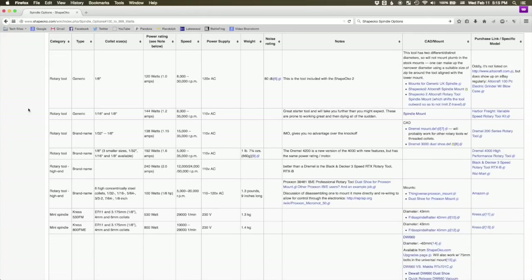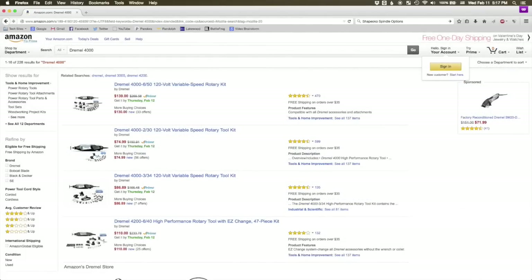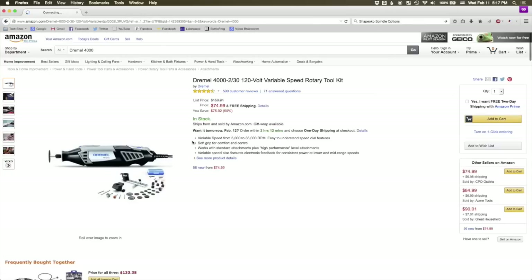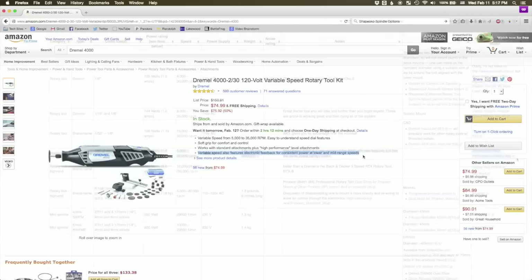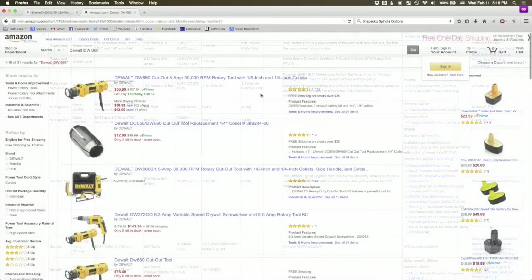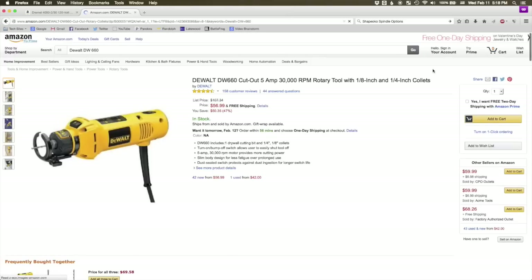Both can be had for under $100. Although the Dremel 4000 is only rated for 192 watts, it has an advantage over a lot of other rotary tools because it has a built-in electronic speed controller. This means it should maintain RPM better at low speeds where rotary tools have traditionally had abysmal torque. It also has a continuously variable output between 5,000 and 35,000 RPM, whereas most cutout tools only have a handful of discrete settings. The DW660 was on my radar mostly because of its 600-watt power output, but the lack of speed control was a disappointment for working with plastics.